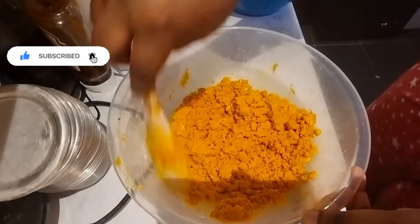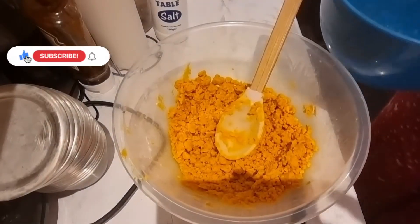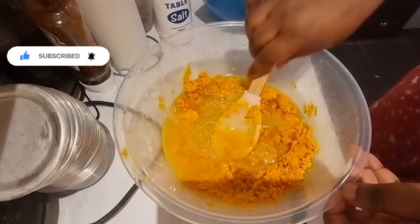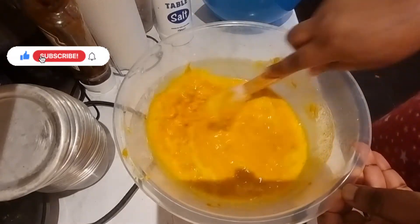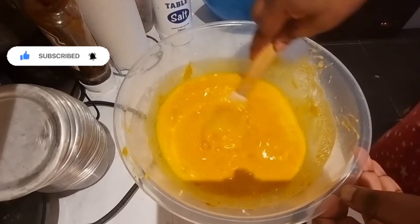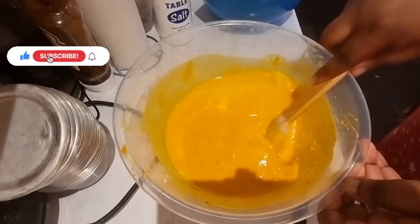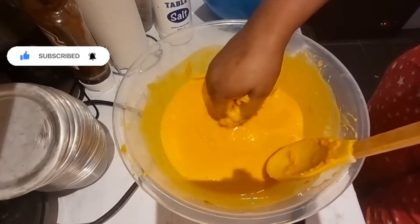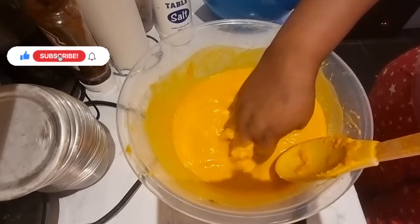Now we are going to dive into adding our warm water. Please, the water should only be hot — remember that. I'm going to be adding it here and mixing. At this point I have to use my hand to mix so all the lumps can dissolve. Remember to wash your hands while doing this process, because a lot of people are going to eat this meal.